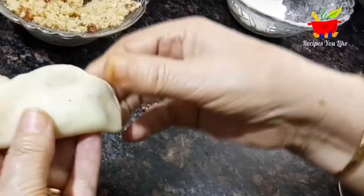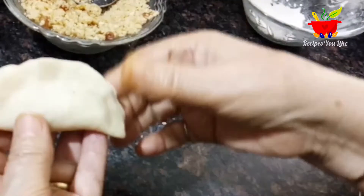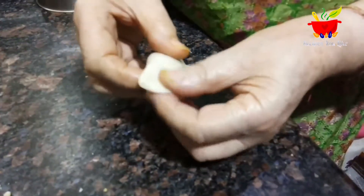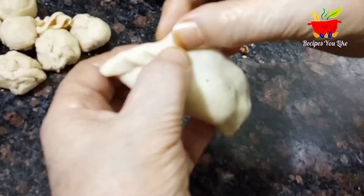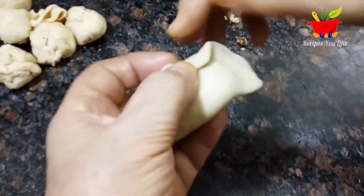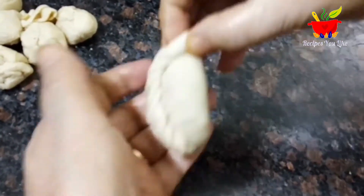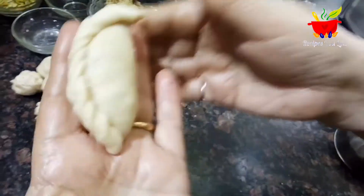Now we will make a design on the edges. You can use a gujiya mold, available in the market, or do it using a fork, or even the traditional method like this — take a corner, fold it inside, and when the next corner is found press and fold it inside again. Repeat the process with a little gap in between, using your thumb to make the design. Have a look how beautiful it's looking! Finish and do the same with all of the pieces.